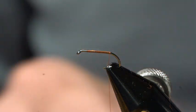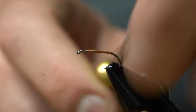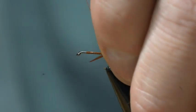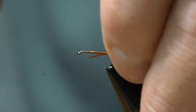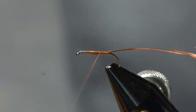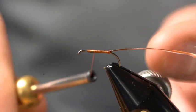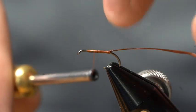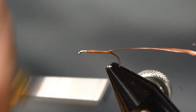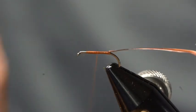We're going to start that thread at roughly the three-quarter point in this hook. We're going to wrap and create a nice thread base all the way to the back bend of the hook, where I'm going to tie in a rusty spinner colored wild bar turkey biot — it's a premium turkey biot by Magpie. I'm going to tie that with the ridge side on the down side and the translucent side up top. Now I'm just going to take and create a nice little taper to my body with some thread wraps going forward and backwards.